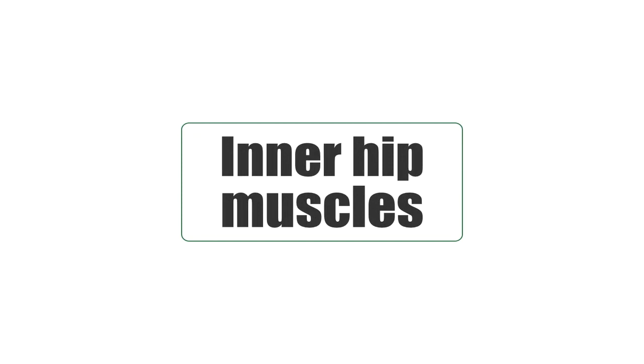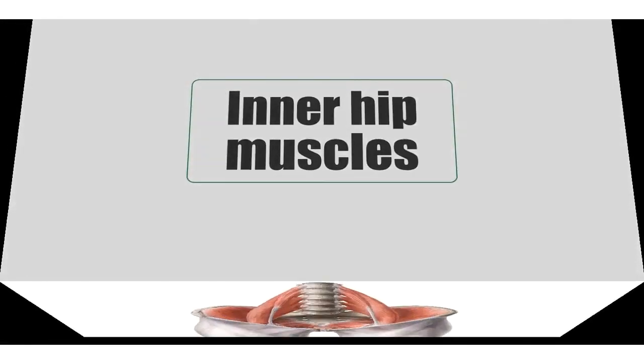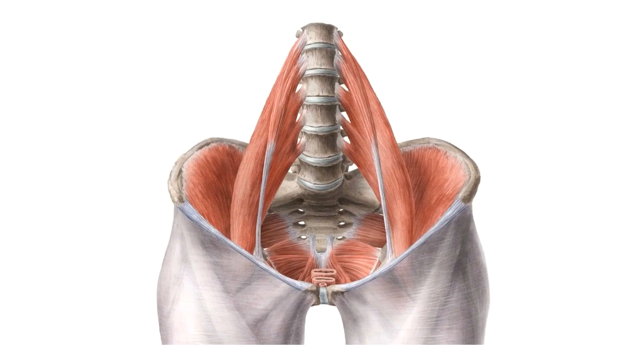Hello everyone, this is Juan from Kenhub and welcome to another tutorial. On this one I'm going to be talking about the inner hip muscles, and I'm going to show you here an image of the ventral view of the hip muscles, or the inner hip muscles.